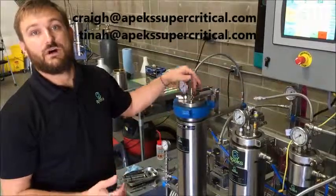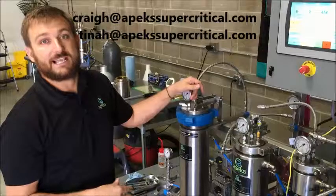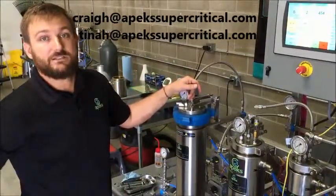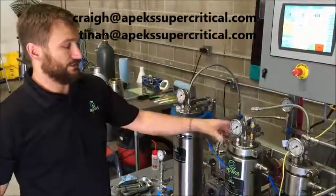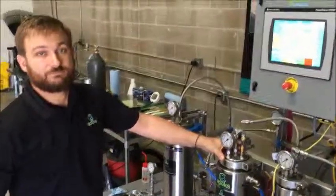If you have any questions about what I just talked about or anything regarding post-processing, feel free to email me at craigh@apexsupercritical.com. We also offer live demonstrations here in our Denver shop — it's by appointment only, so contact Tina at tinh@apexsupercritical.com to set up a demonstration. Thank you very much.